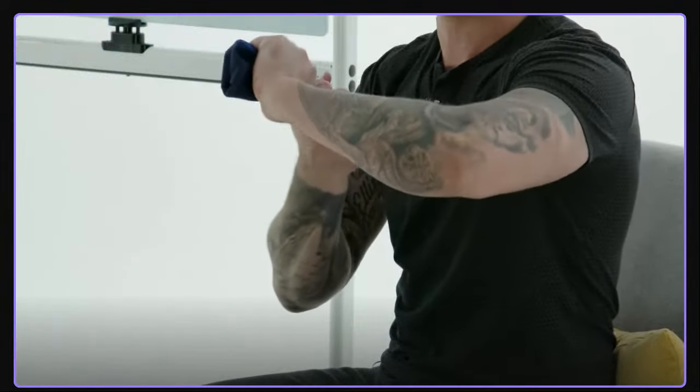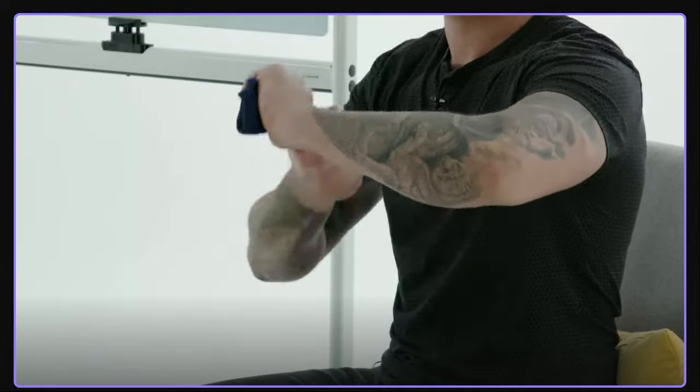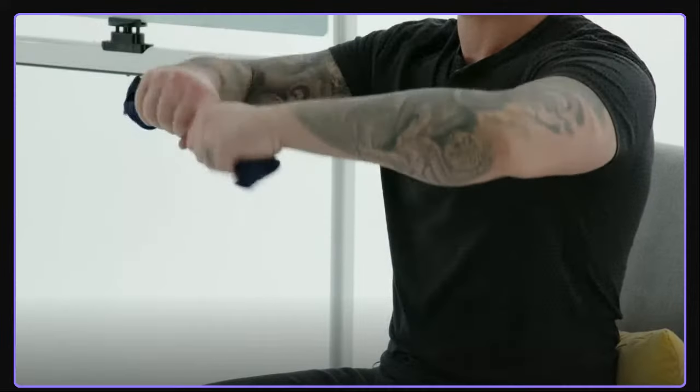Another way to work rotational strength is a towel twist. Grab a hand towel, put both hands close together, and wring that towel out like you're squeezing water from it. Do this for the amount of time it takes to get a pump in the forearms. Then switch directions — wring the towel out the other way. Try to do the same amount of time in each direction, about one minute each. Those are my three favorite elbow strengthening drills: external rotation, internal rotation, and towel twist in both directions.